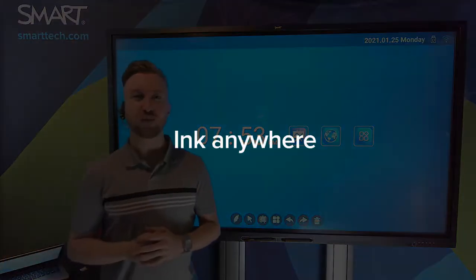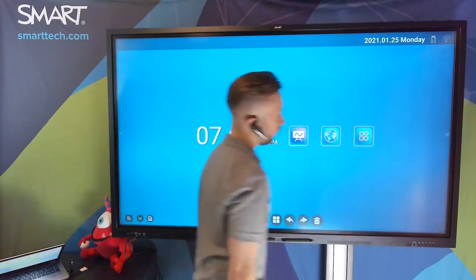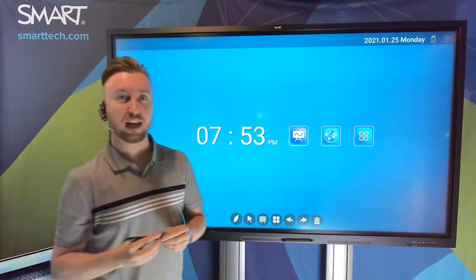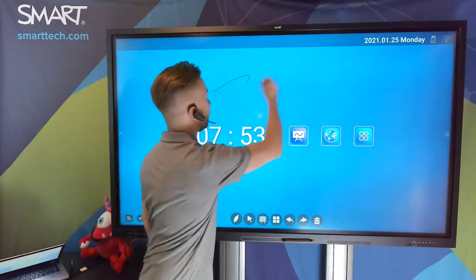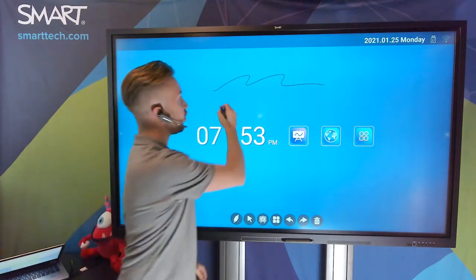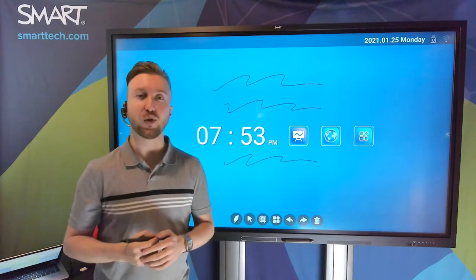Let's finish our conversation about the GX by talking about the Draw Now feature. I'll come over to my navigation bar, expand it, and click on Draw Now, which gives me the option to draw over any input at any time. Without any additional navigation — like going through a different input or opening an app — I can simply draw exactly where I am, whether I'm on a web browser, my PC, or some other device. I'm able to bring up this feature at a moment's notice, and I can save these annotations and bring them back to review later on.